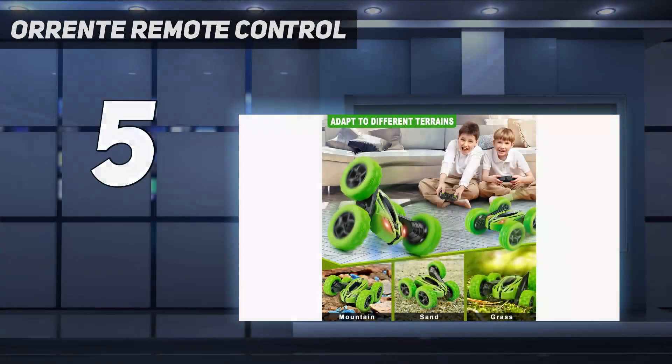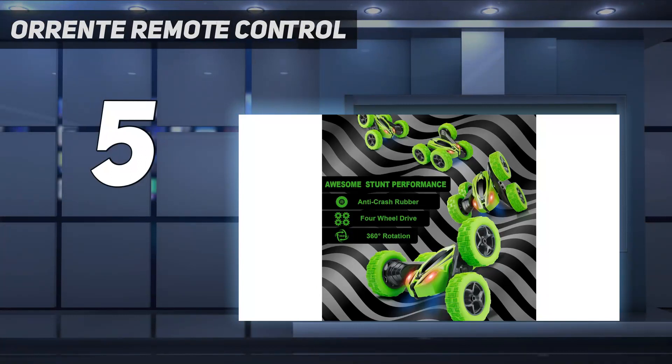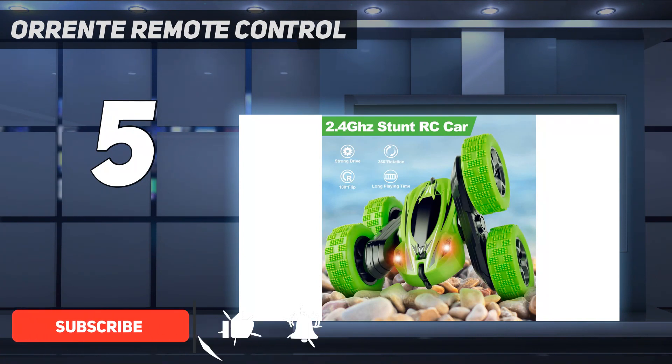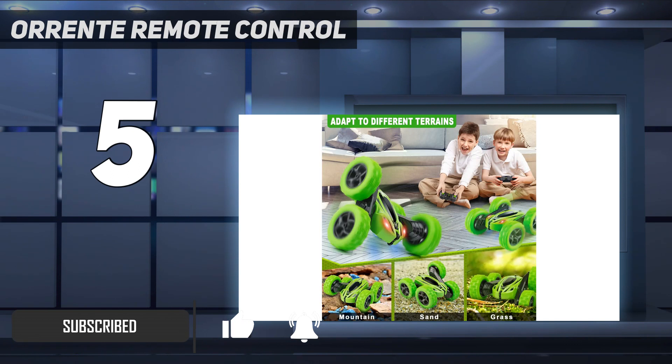Starting at number 5: the Orant Remote Control. Kids can get the thrill of extreme performance with this toy stunt car. The two-stick controller is easy to use for 360-degree spins, flips, and navigating all sorts of terrain indoors and out, including sand, rocks, and grass.